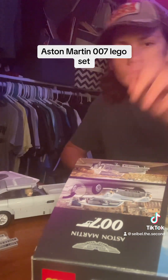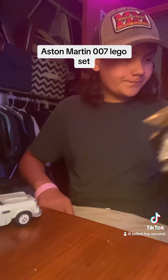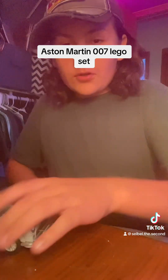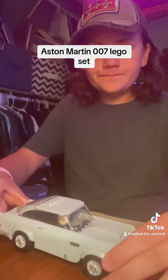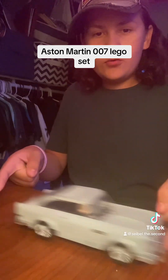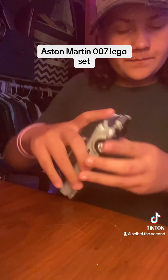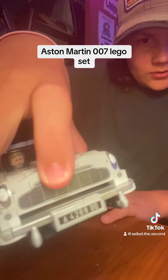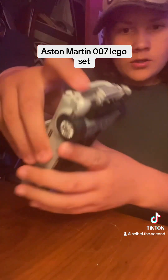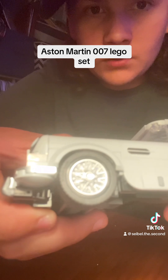I never got to finish my video last night because my phone died. Here she is — I finished her though. Let me tilt the camera down. She runs real smooth. I don't know if this is normal, but you can kind of lift that up a little and it doesn't raise any higher — kind of weird. I really do like the rims on the wheels. They look pretty nice.